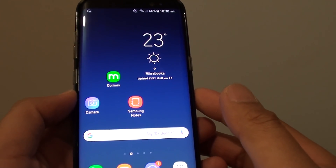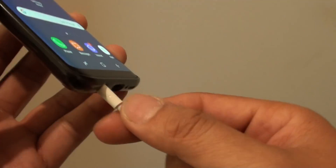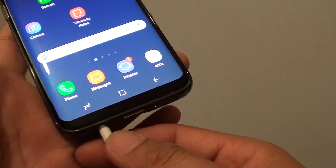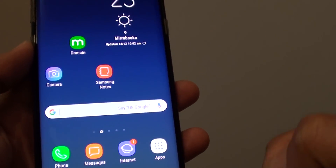How to set the phone to pick up the call automatically on the Samsung Galaxy S8. For this feature to work, you need to use your headset — for example, when you are driving and you receive an incoming call, you want the phone to automatically pick up so you can answer with your earphone.